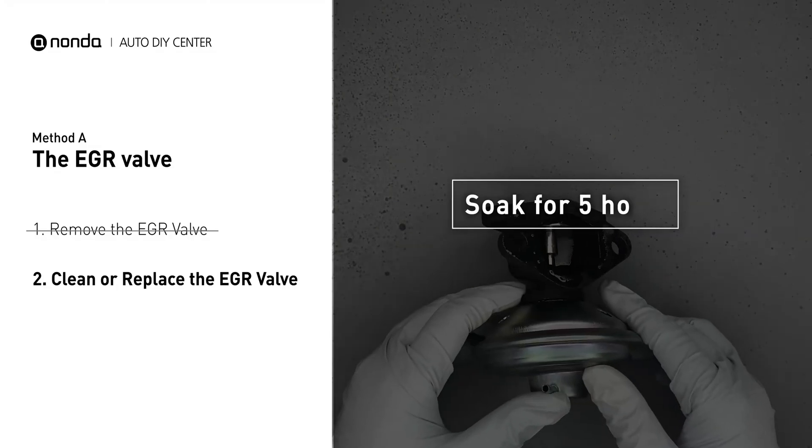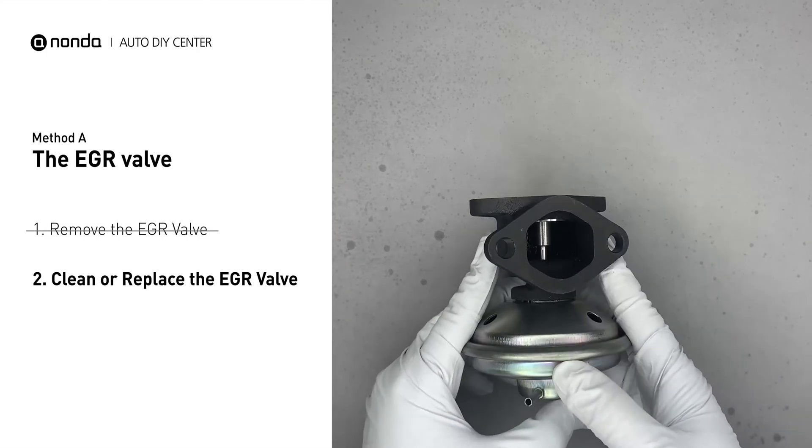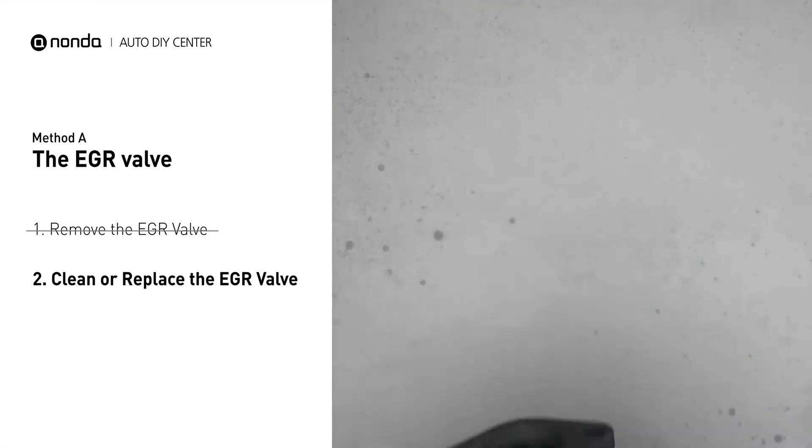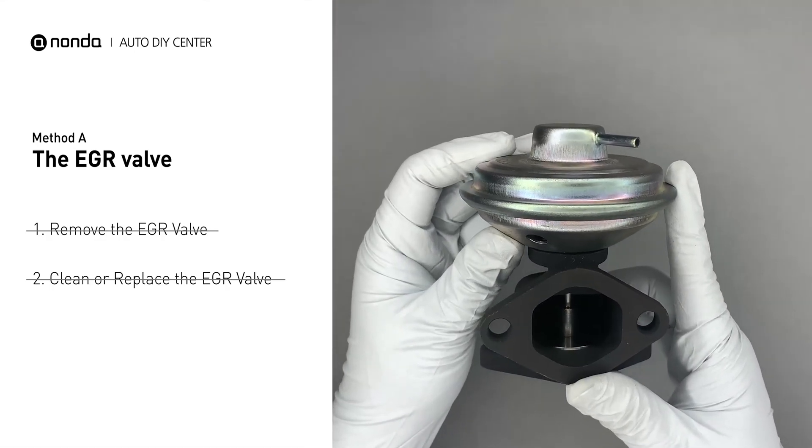Let it soak for five hours for the solvent to get rid of all the carbon build-up. After the cleaned EGR valve gets dry, reinstall it back in the car. If it is too dirty to be cleaned, you may replace it with a new EGR valve.